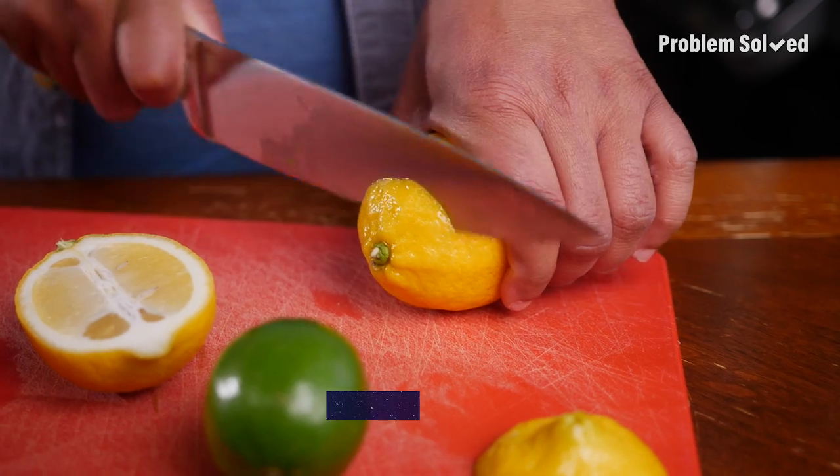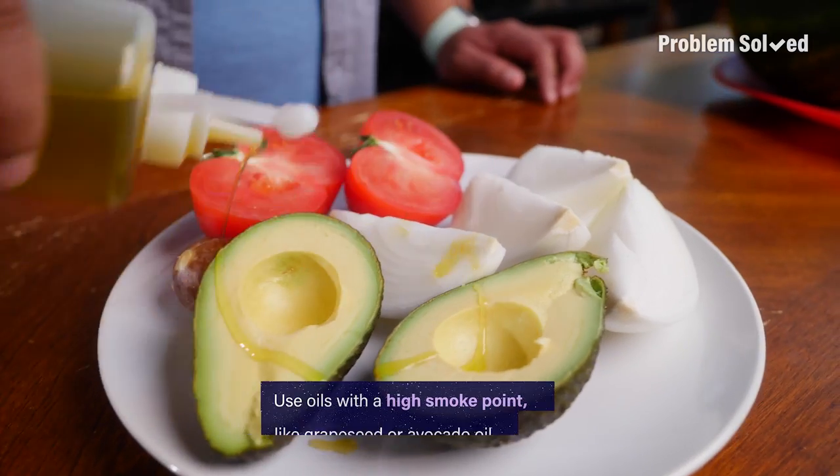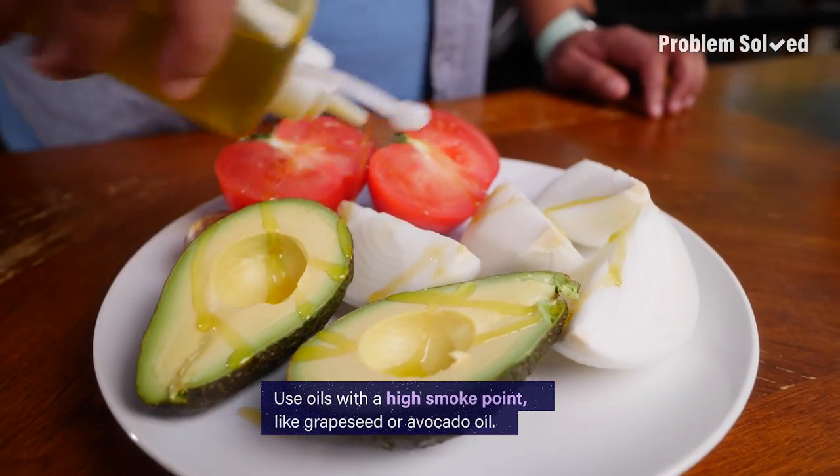Grilled citrus is the best. The rule for grilling is to keep everything in larger pieces so nothing falls through the grates. On the grill, use oils with a high smoke point, like grapeseed or avocado.